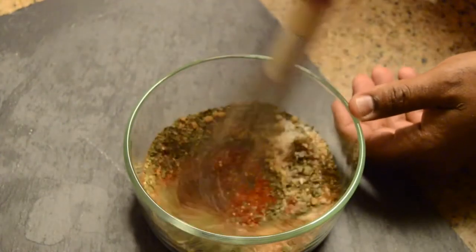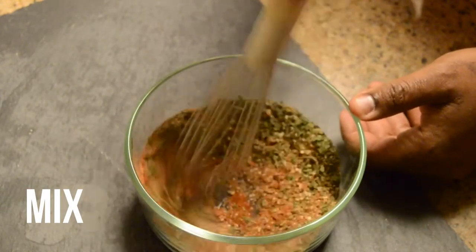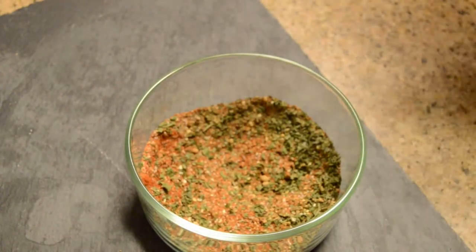I'm just going to mix this in. Now you can leave it like this, or sometimes I'll just add it to a spice grinder if I want to find a finer powder.